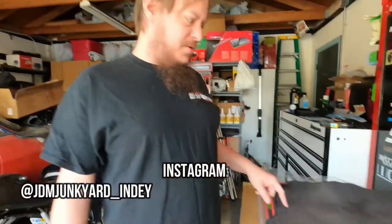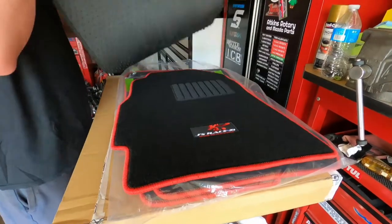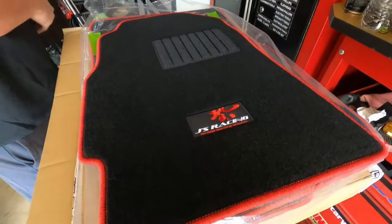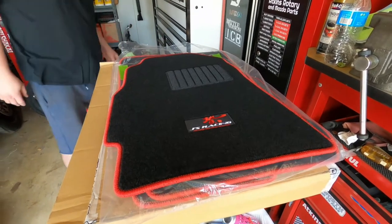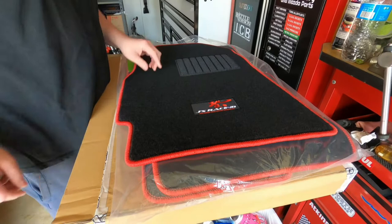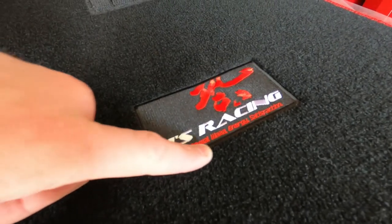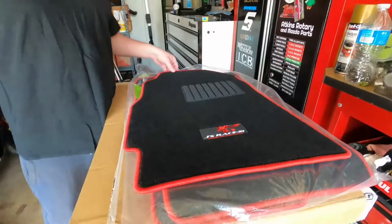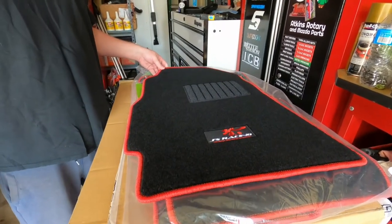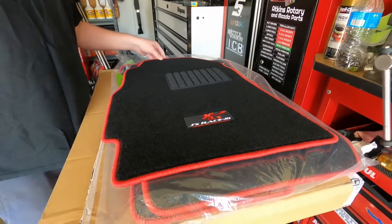Today we have an old stinky Integra floor mat, and replacing it with a super sick Jay's Racing floor mat. Akira bought these a few months back. They were around three hundred dollars with EMS shipping, purchased straight from Jay's Racing USA.